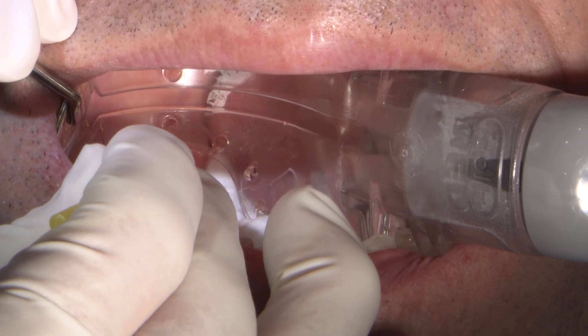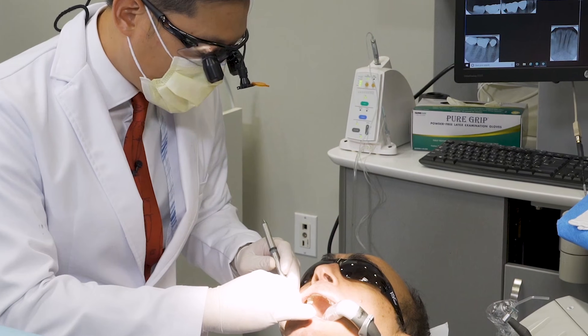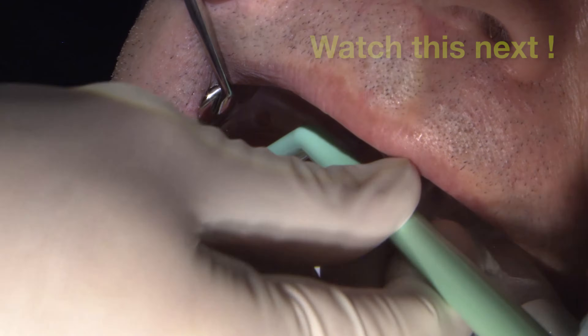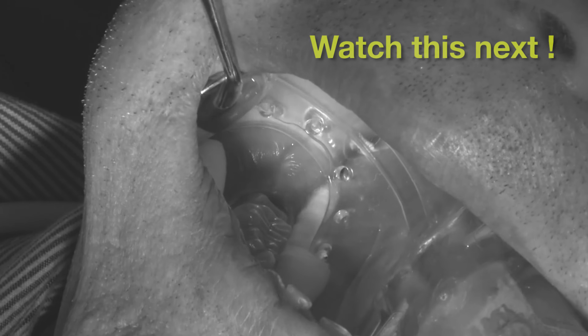If after the one or two minutes have elapsed I see a lot of excess of the desensitizing agent, then we'll blot dry it with a cotton pellet or aspirate the excess with a suction. So after some time has elapsed — one or two minutes — we'll lightly aspirate some of that excess and leave the solution on.